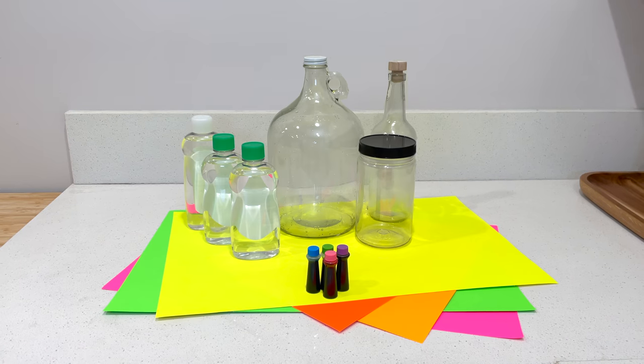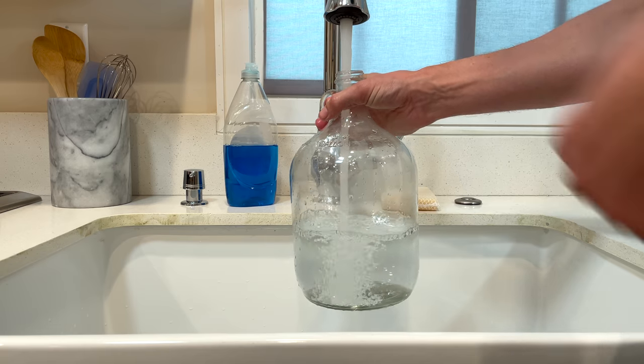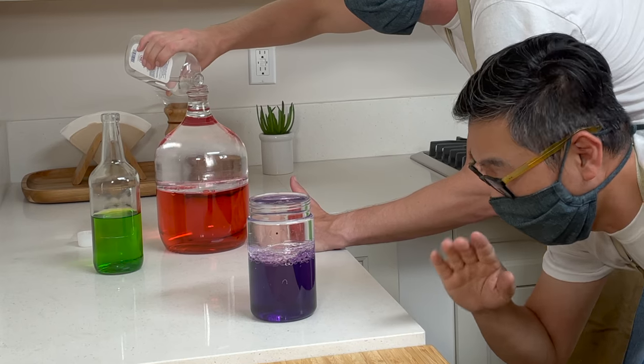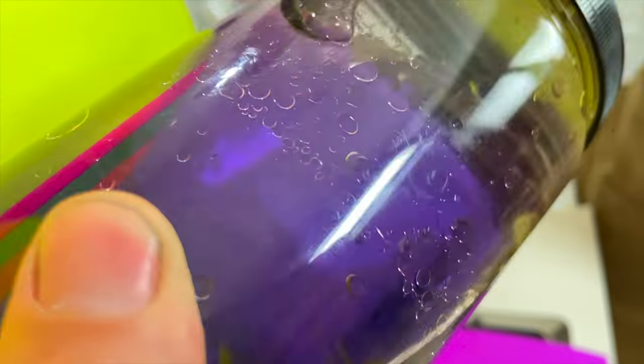They say oil and water don't mix, and that's great for us. We're going to use some baby oil and water to create vibrant abstract images. You can see oil floats to the top and the water stays on the bottom, and what we're interested in is this section where they meet — that's where all the cool action is going to happen.